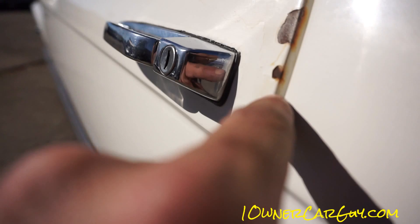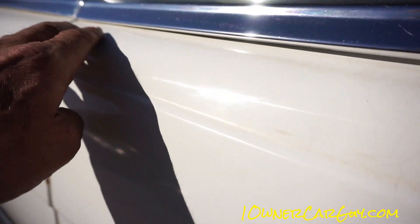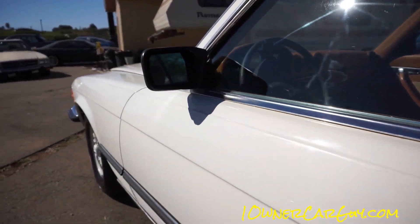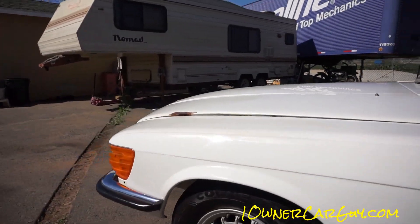Chip marks in the paint. Crow's feet marks, little splits in the paint right there. Trim — beautiful though. I'm going to come back down at this and show you from a different angle.